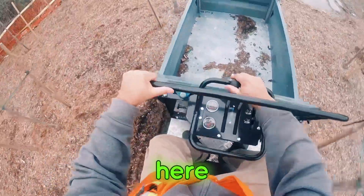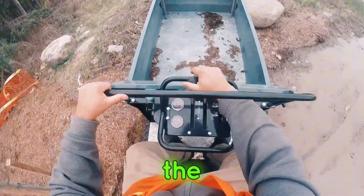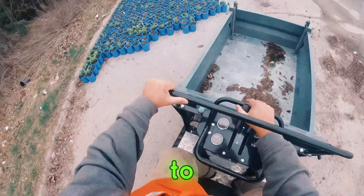That's a small one right here. Over the mats, a bit of a slope, down the rocks, and we're back to the plants. A bit of a bumpy ride through there, but we're all good.